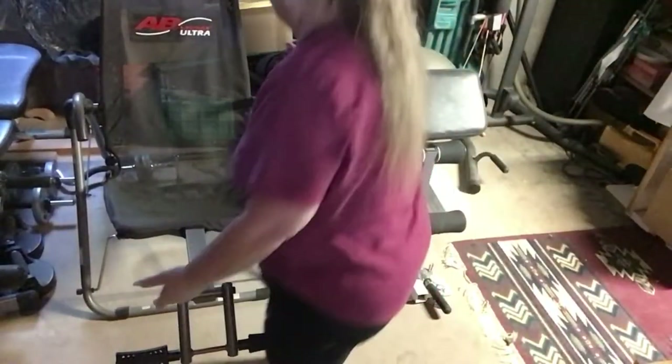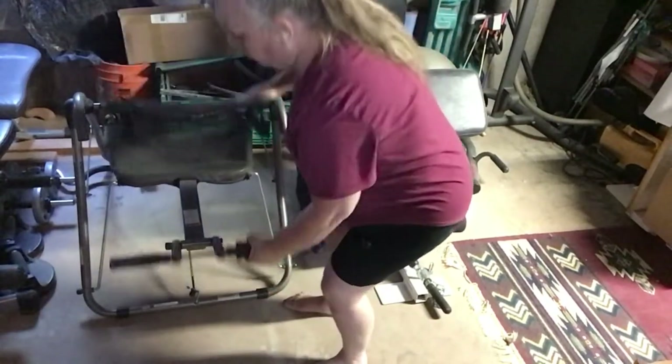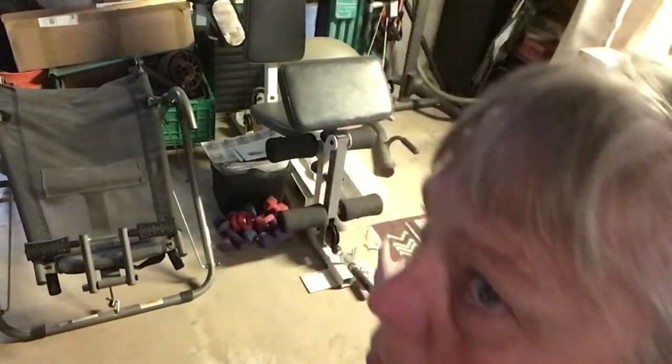So I have a gym — I have everything I need here, so I don't have to go to a gym per se. If you want interaction, sure, but when you're working out you're not going to be talking to people anyway. I can move this out or whatever, but this is what you see when you come down.